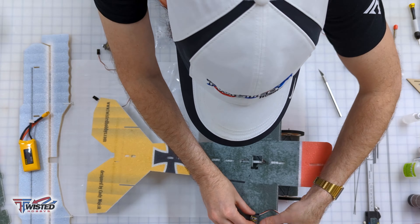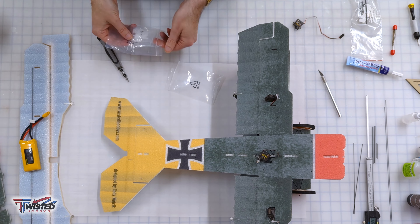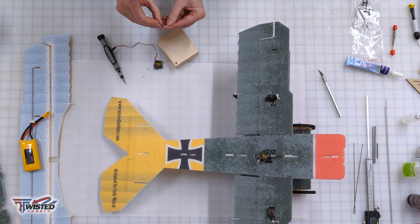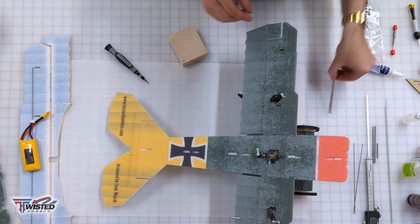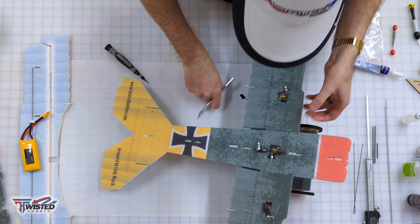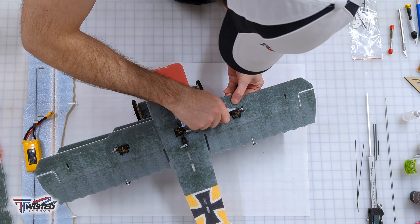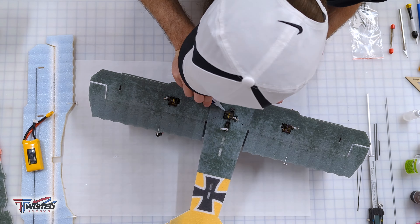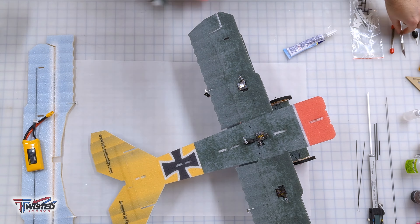Now we are ready for the final install of our servos. We want to mount them flush to the top of the wing with the servo horns facing up. I forgot one end link on the servo horn, so I'm installing that now. We're putting in all four servos — ailerons, elevator, and rudder. I'm cutting the little slots for the servo edges and using foam tack to permanently affix them in place. I used to use hot glue so I could swap out servos, but I have not had a single CSP servo die on me — back when I was using cheap plastic gear servos, I had to replace them all the time.